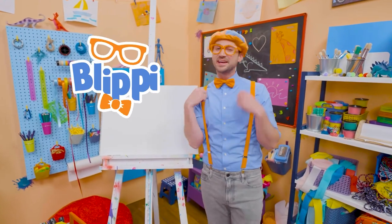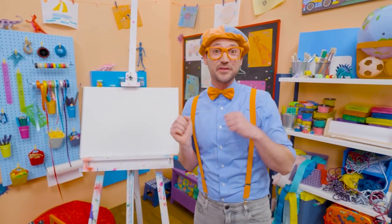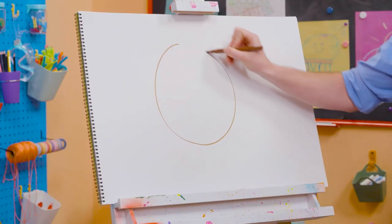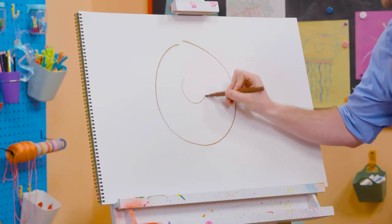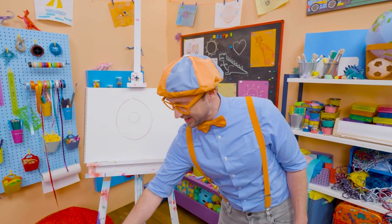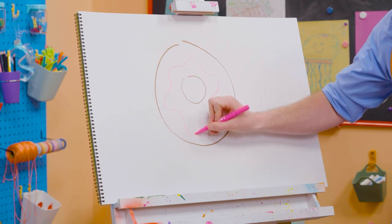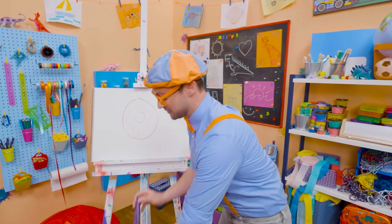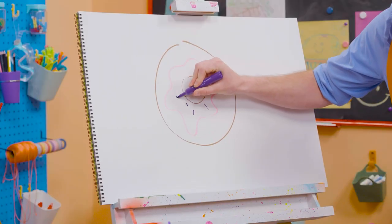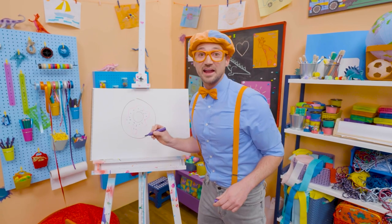Hey, it's me, Blippi. And do you like donuts? Yeah, I do too. But I only eat donuts after I eat a nice, big, healthy meal. But today, you and I get to draw a donut. All right, let's first take this brown marker and draw a big circle. There we go, just like that. And let's draw a smaller circle on the inside. Now it looks like you can hold that donut. But it doesn't look tasty without frosting, right? I should probably take my pink marker and then draw some frosting right there. Now that looks tasty! But we'll make it even tastier — it's sprinkles. So let me take this purple marker and make some sprinkles. There we go. Pink frosting and purple sprinkles — now that looks like a yummy donut.